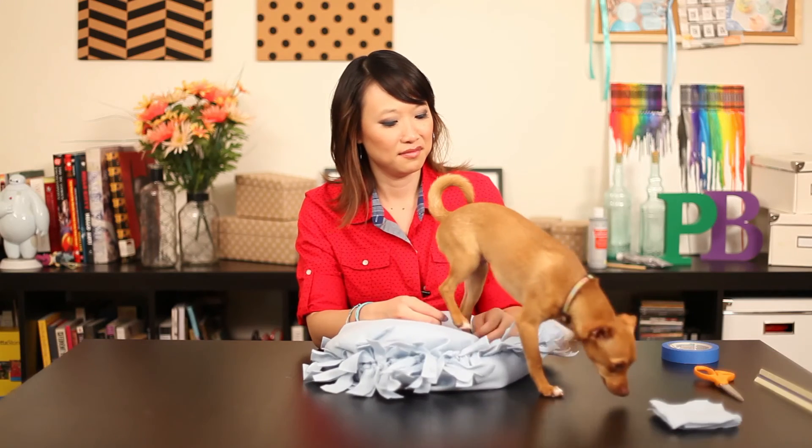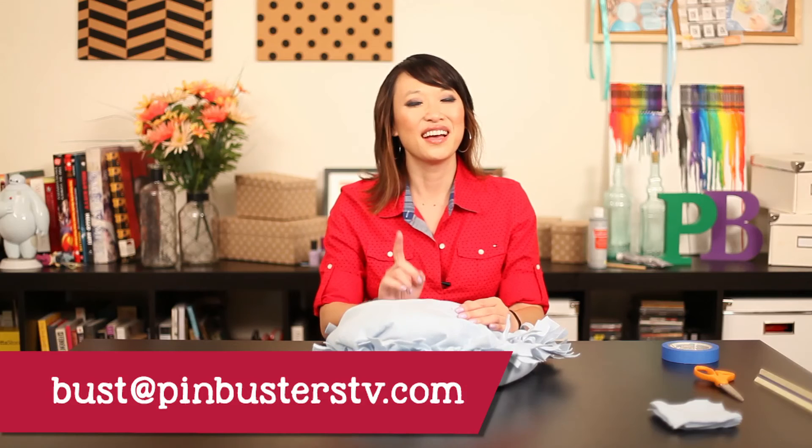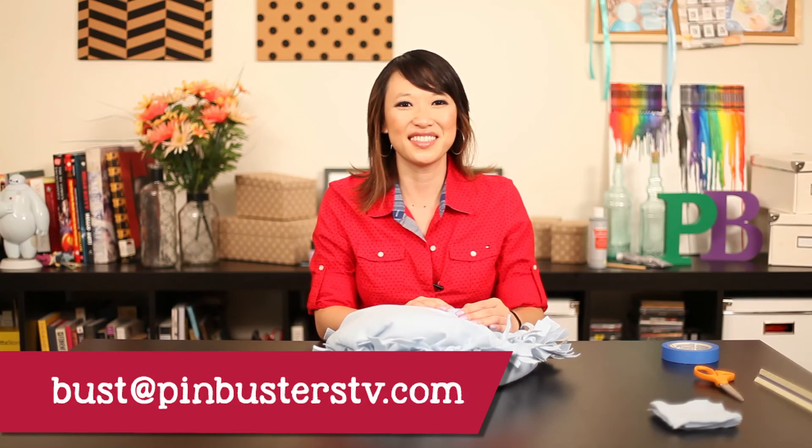That's Bambi signing off. If you guys have pins at home you'd like us to try, email us at bust@pinbusterstv.com or leave a comment below. Don't forget to subscribe — we'll see you guys soon.